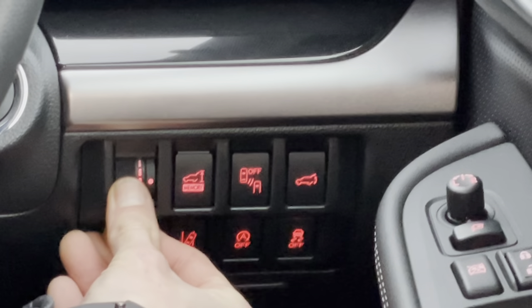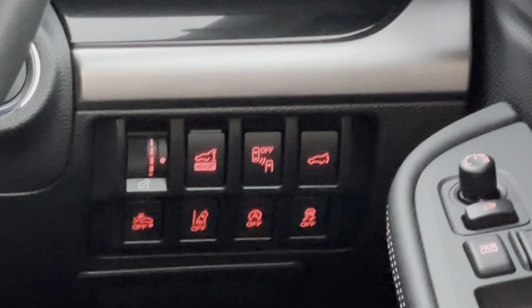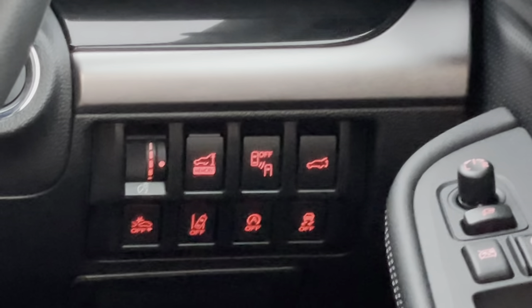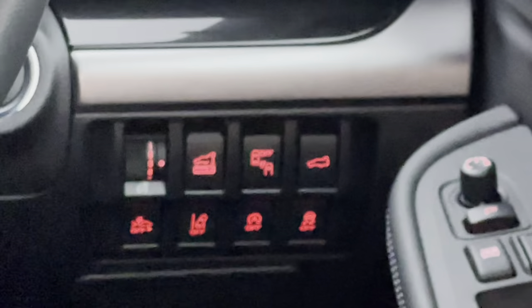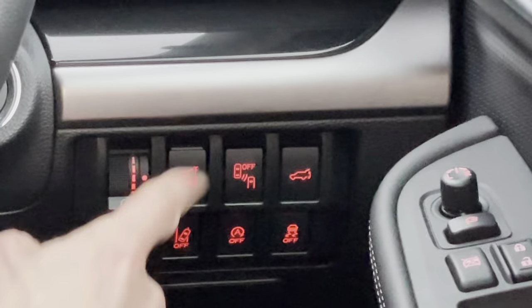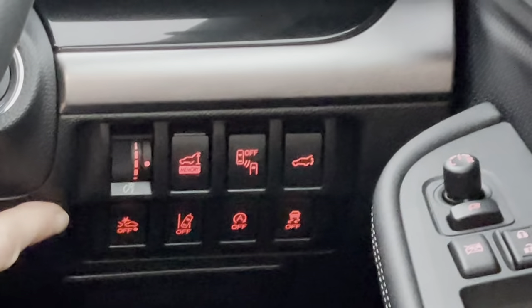The buttons down here: the left-hand one adjusts how bright the dials are. The next one is for the memory height of the boot — you can set the boot to open to a preset height. When it's in, it opens to that preset height; when it's out, it opens to the full height. The next button turns off the warning lights in the wing mirrors for blind spot detection. To the right of that allows you to open the boot from inside.